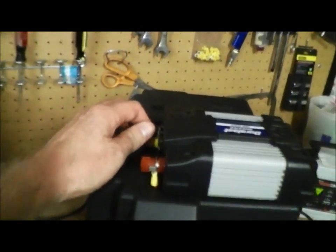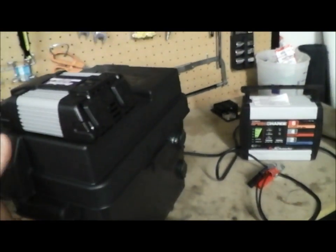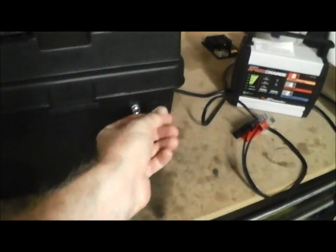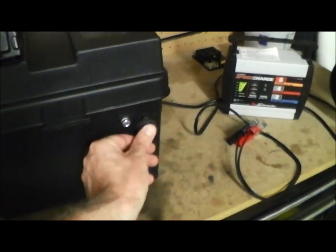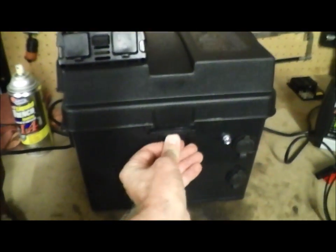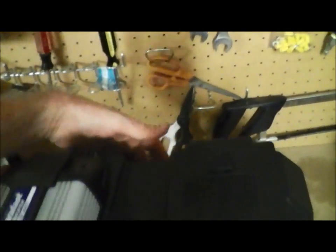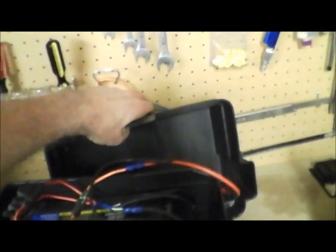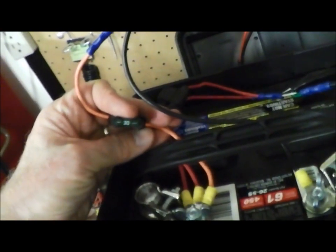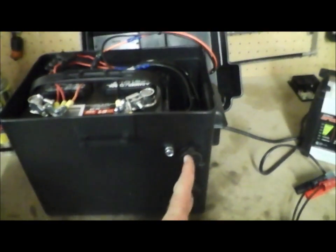I got the power leads going right into the back here — positive and negative. I've got two 12-volt cigarette lighter style plugs here. Those are the leads up there going to the power inverter, and I have a 30-amp fuse in line on the positive side going right to the positive terminal on the battery, and the negative to negative.